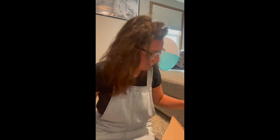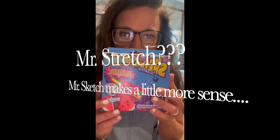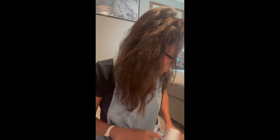First thing is these Mr. Sketch scented washable markers. I am so excited — I've used these in meetings and stuff but I've never had any of my own. We have raspberry, watermelon, cherry, orange, banana, mint, apple, fruit punch, blue raspberry, blueberry, sweet plum, grape, cinnamon, and black licorice. Probably gonna be terrible but I'm super excited to use these in my classroom this year.